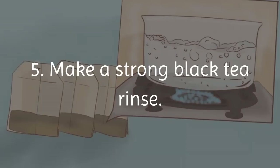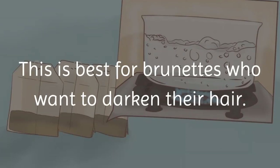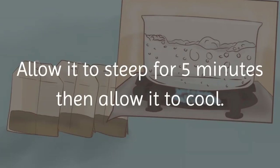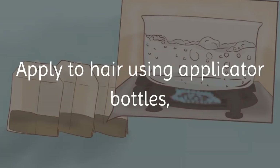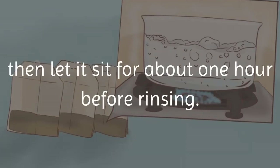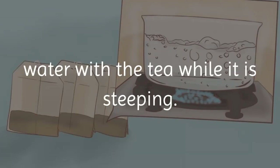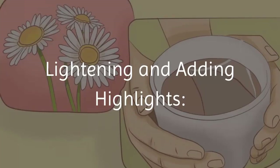Method 5 — make a strong black tea rinse. This is best for brunettes who want to darken their hair. Use three black tea bags and two cups of boiling water; allow it to steep for five minutes, then let it cool. Apply to hair using applicator bottles and let it sit for about one hour before rinsing. To cover gray hair, add an equal amount of sage to the water while the tea is steeping.